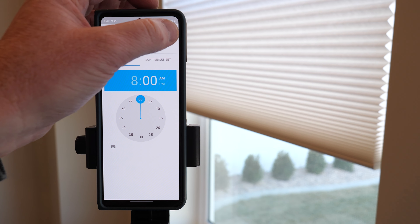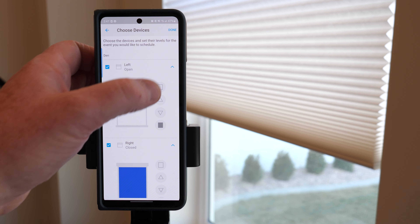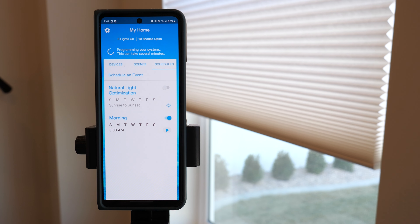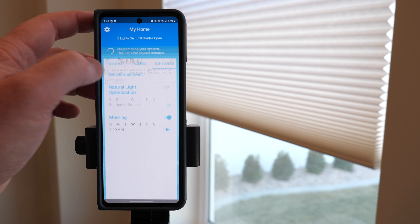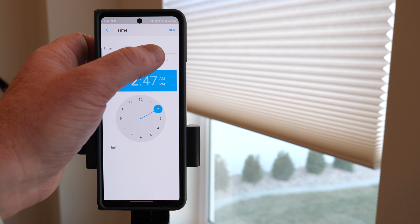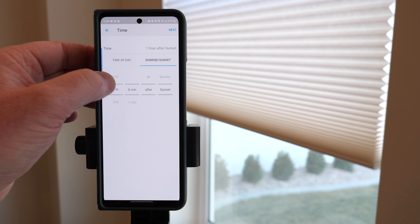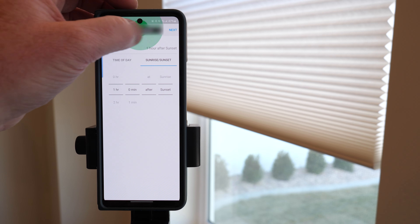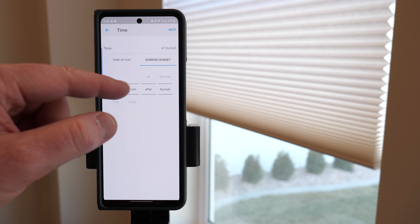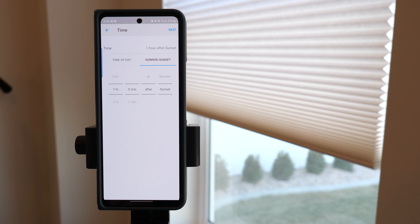That morning schedule has been set. Now let's schedule an evening event — every day, using the sunrise/sunset option. We'll set it to close the shades an hour after sunset. This will automatically adjust depending on the date and time of your area, which is nice — the shades stay open with the sun and then automatically close on their own without me having to worry about it.